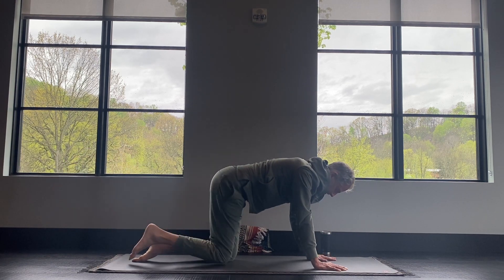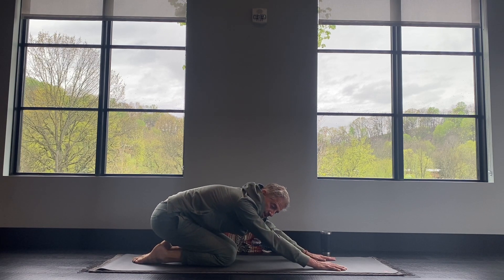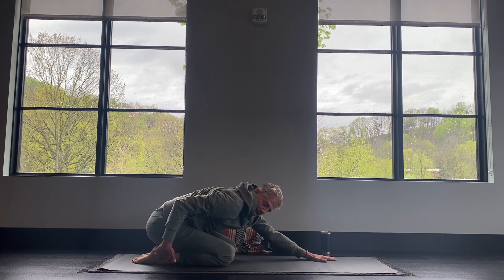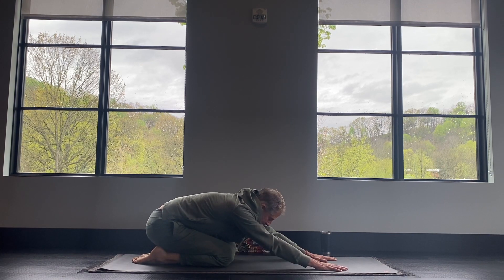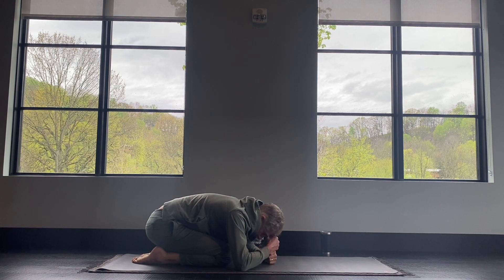Then lower your hand down, lower your knee down, and then sit back into child's pose. Your hips will come back at your heels, your arms stay out in front of you. You get a nice stretch for the front of your ankles and your knees. This can also be nice and relaxing — you can make a pillow with your hands and rest your head down.